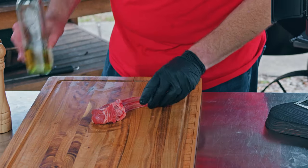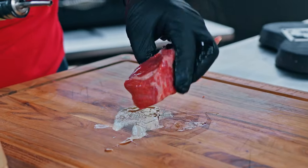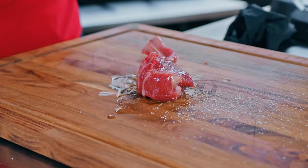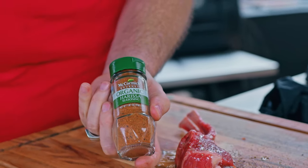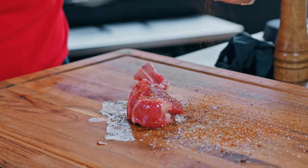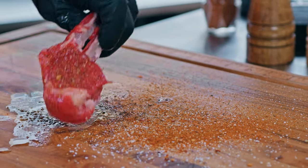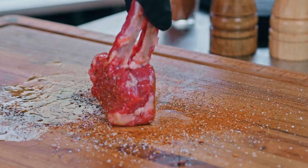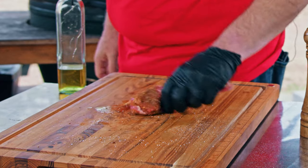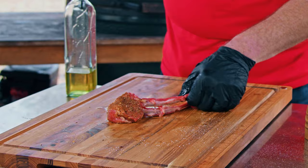Let's go ahead and get it seasoned up. I'm going to use avocado oil as a binder and then we're going to do pretty simple seasoning — salt, pepper, and harissa seasoning. This is a Middle Eastern spice blend, it's got a little bit of spice to it. I dropped some on the board so I can get the other side and the back and just pick up any of the spare. I'll go throw this in the refrigerator and we'll figure out how to get this smoker fired up.